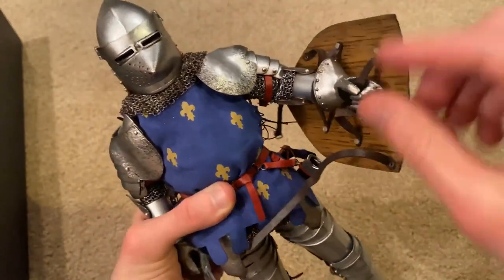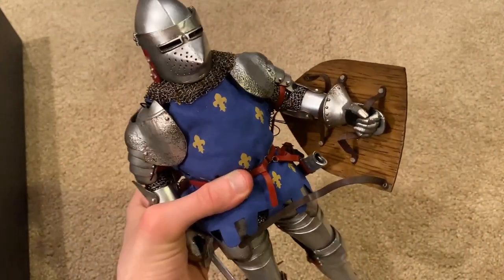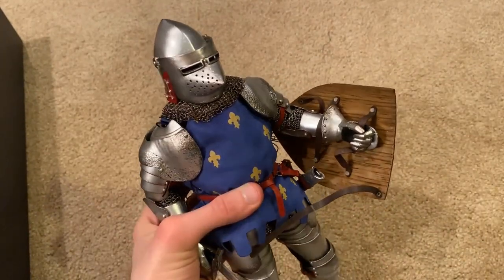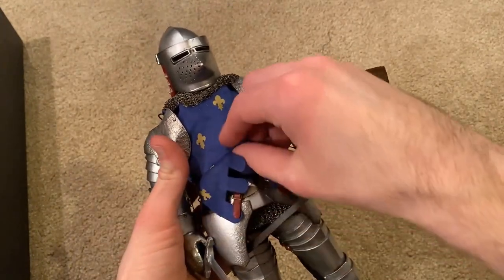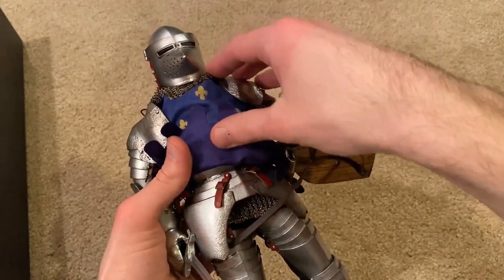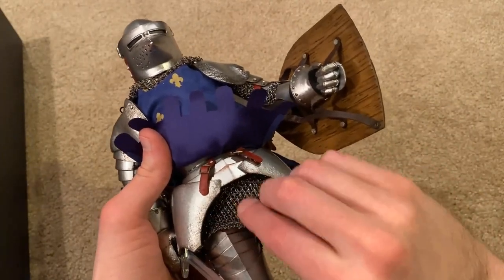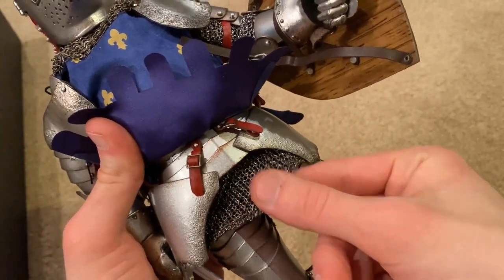I personally really like the tunic on the figure — I think that looks great, the blue against the silver is a really nice look. I'll leave that on because it is a pain to take off, but if you didn't want to put the tunic on, he does have really nice armor underneath — his breastplate is very nice. You can see he has a haubergeon underneath that, which isn't metal but still looks good.